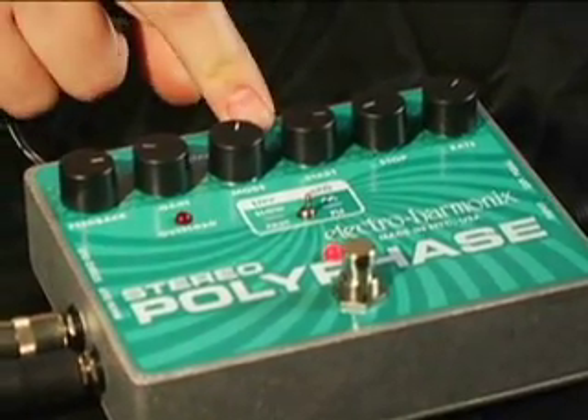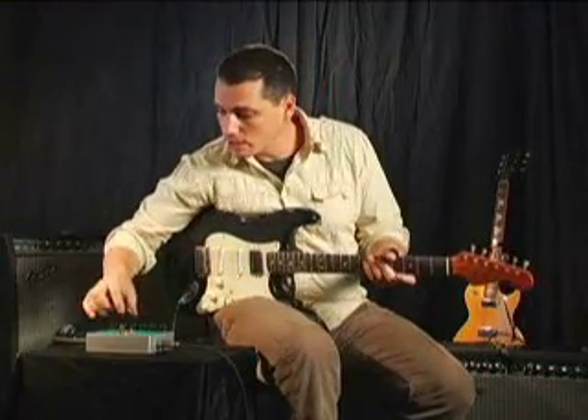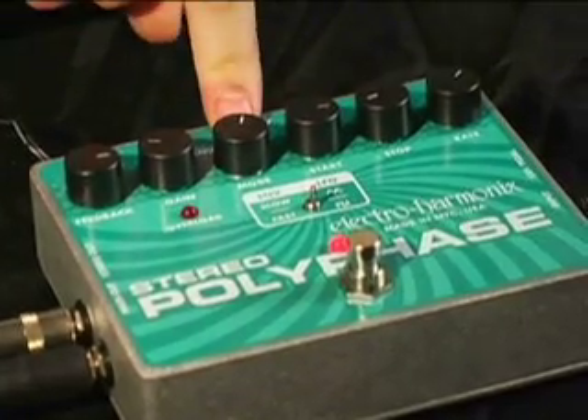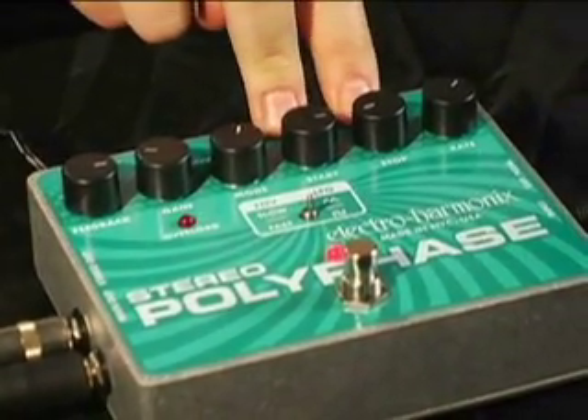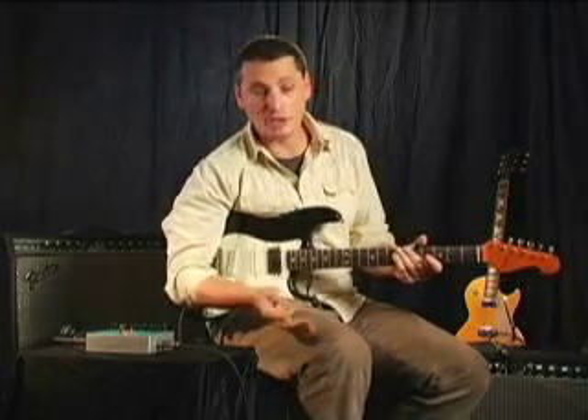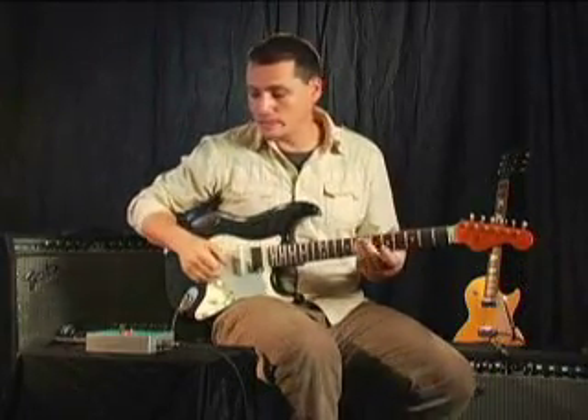We're going to check out the expression mode right now, which requires an expression pedal — which you can't see because it's out of shot. You take the mode and move it over to expression pedal. I've switched the start and the stop, which is just kind of how I like to play it. Basically the pedal is allowing you to modulate the phase manually using the swing, just like you would a volume or a wah pedal.